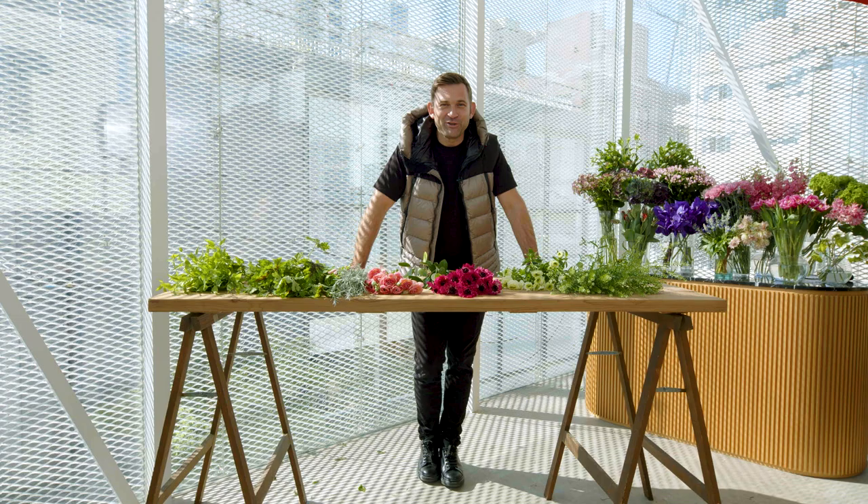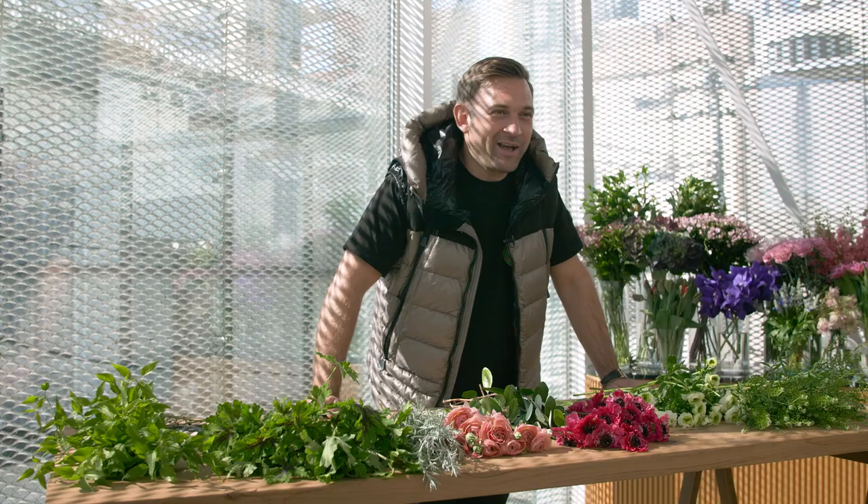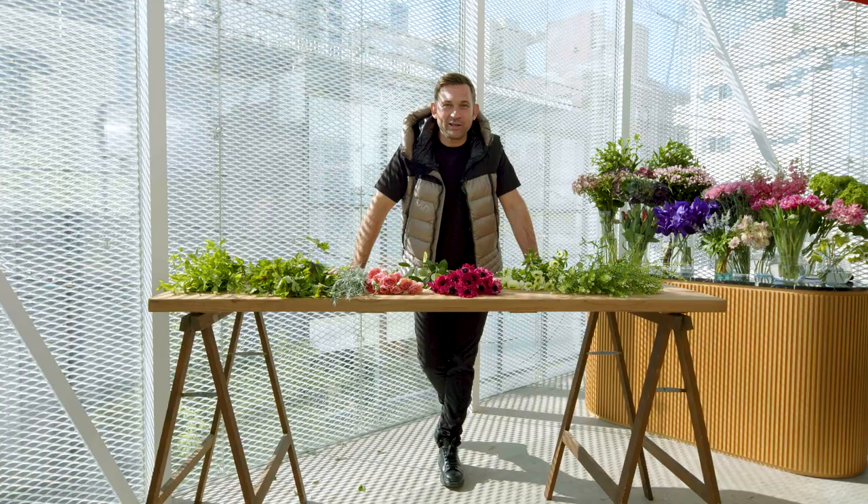Hello everyone and Happy New Year! Rigtig, rigtig, rigtig god nytår! We are ready for a new year, a new bouquet.